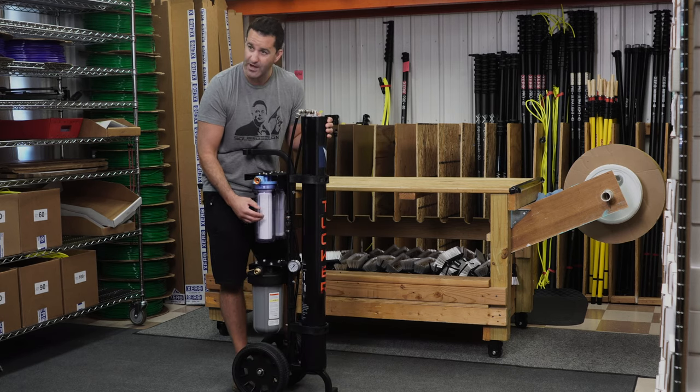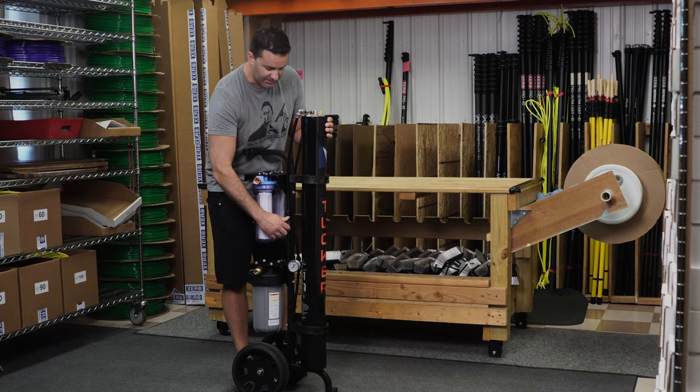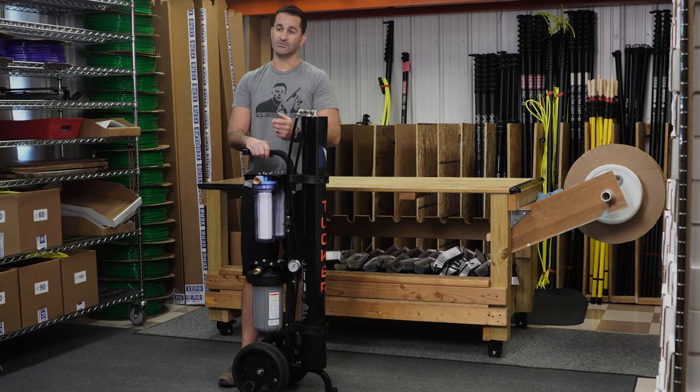We're in the open position right now. When you first start the unit up, you're going to want to let it run in the open position for a minute or so, then close it off. It'll begin to create back pressure, and that's when you'll see your pure water.